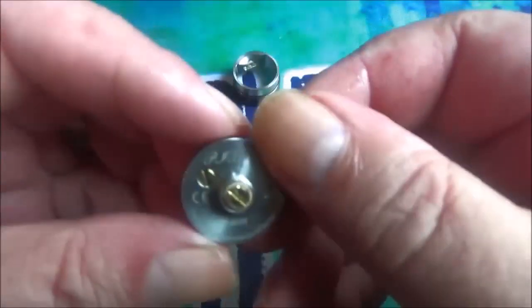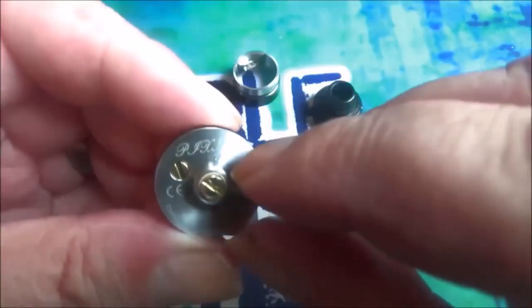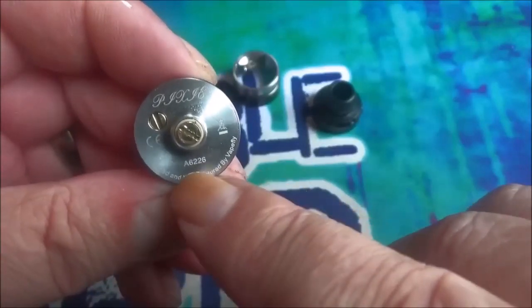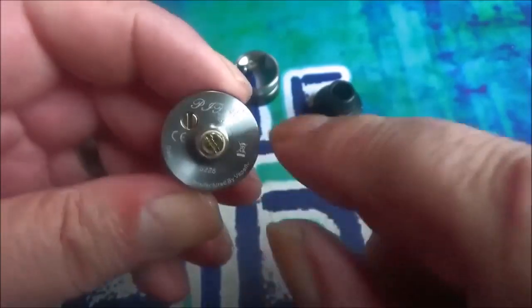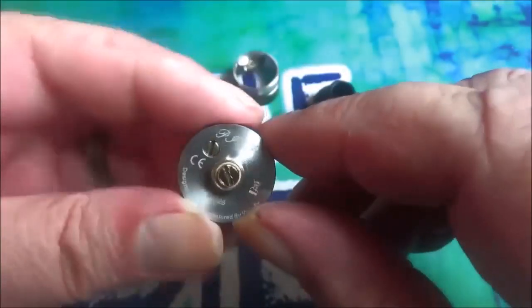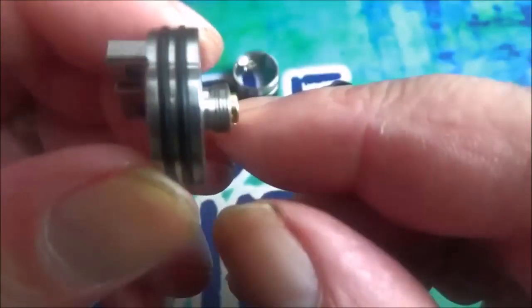I always seem to have trouble getting this ring off - there you go. Let's start at the bottom, shall we. You've got all your usual bits and pieces on there. It's engraved by the way, it's not lasered on. So you've got Pixie, you've got your CE mark, you've got your wheelie bin, you've got a unique serial number, and you've also got Designed and Manufactured by Vapefly on there. You've got a gold-plated positive connection pin there, and you've also got a gold-plated negative pin screw there.